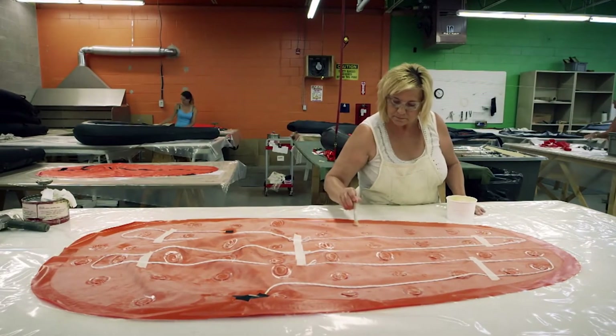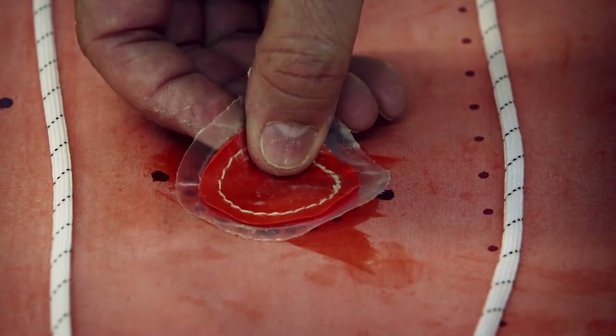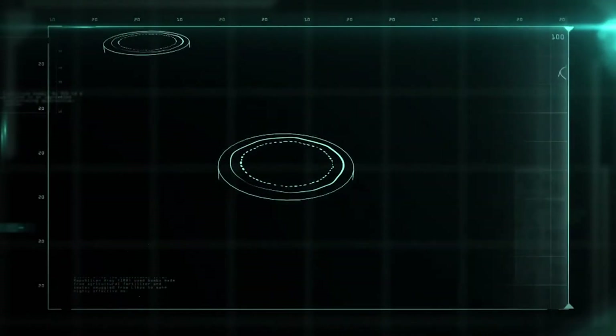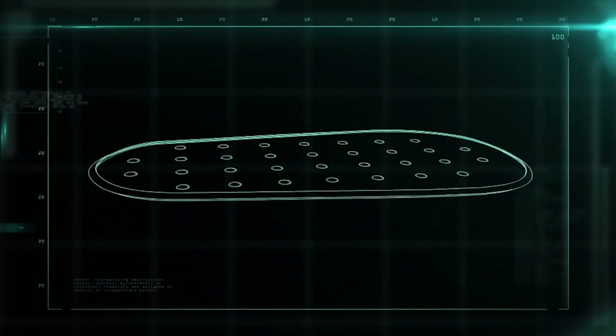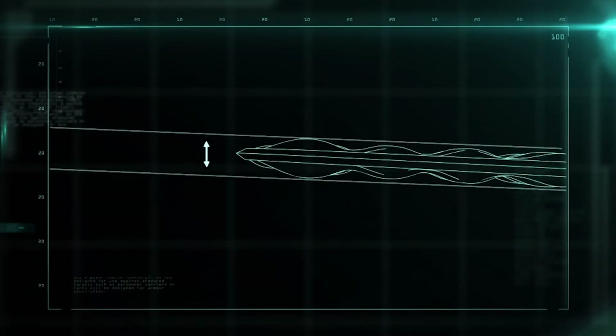The floor is made up of two layers of specialized nylon. The first layer is brushed with glue, and dimple patches are pressed into the pre-marked spots. When the floor is inflated with an onboard tube, the dimple patches create a quilted pattern of air pockets, which insulates the survivor from the chilling water.